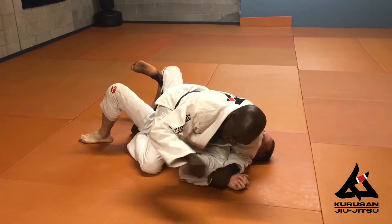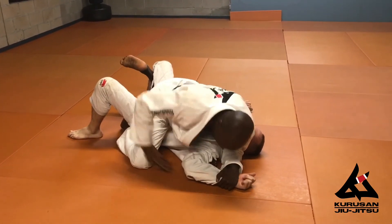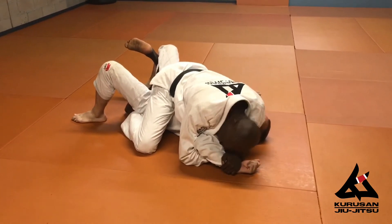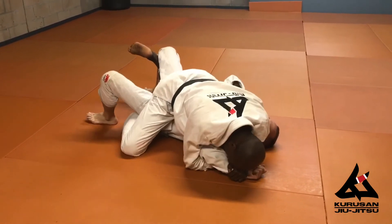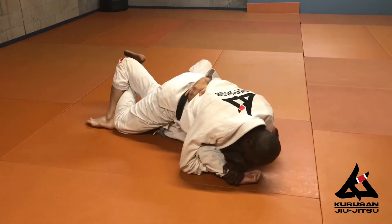Now he cannot kick his arm out that way. He can still kick it up — that's why we have this: palm up, and he cannot punch up anymore. I hide my own face from the open, because he's trying to roll me that way. Bridge — he cannot, and I have a back hook in, and I can switch if necessary.